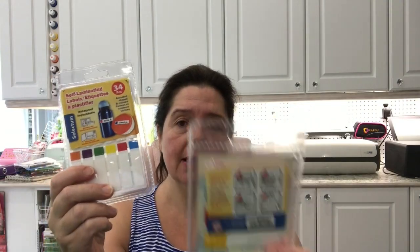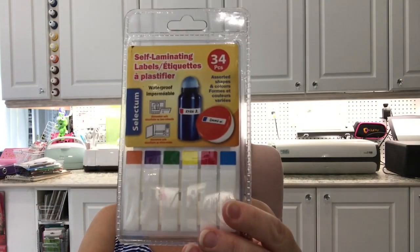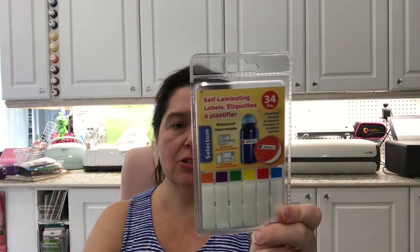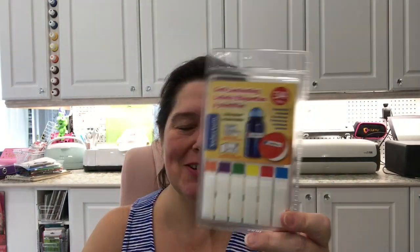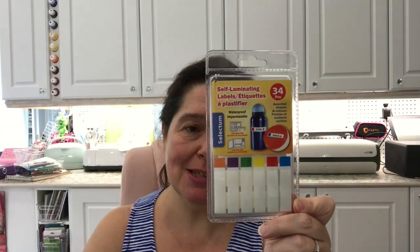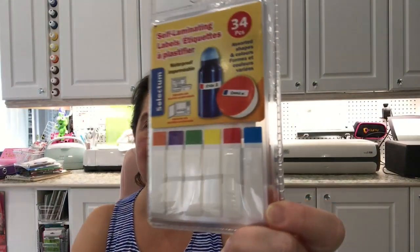I saw these self-laminating labels. They say they are dishwasher safe. These are great for back to school — labeling lunch containers, water bottles, and things like that. Apparently they're microwave safe too. My children don't bring lunches to school anymore, so we've passed that stage, but I thought I'd try these to label containers in the refrigerator to see if they hold better than other labels I have. I don't want to test them in the freezer. It's worth a shot — there are 34 pieces in the pack.